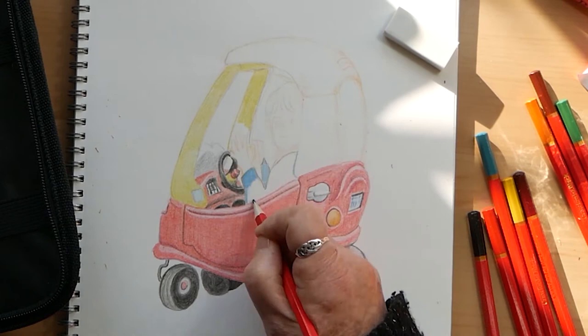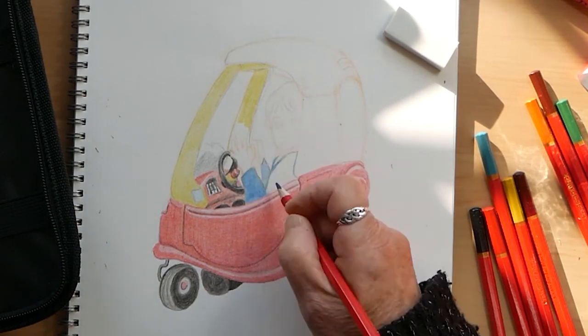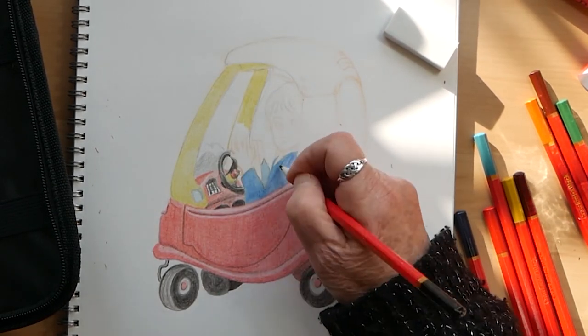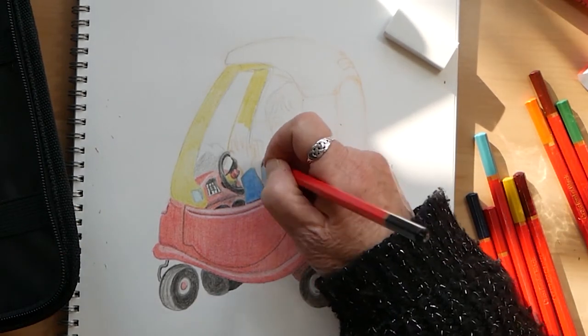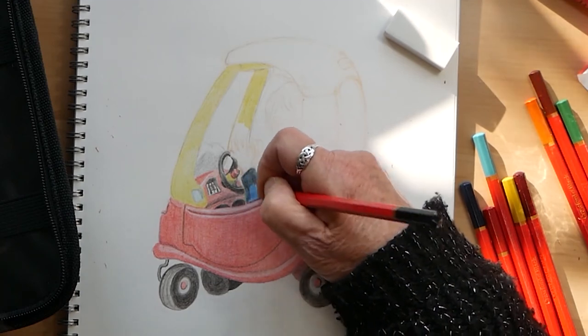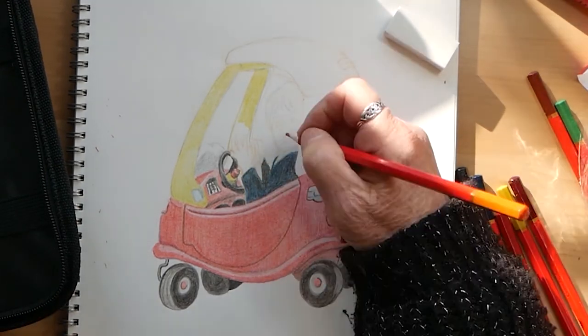So I'm trying out some other colours — some blues. It's quite a nice colour blue, except this is supposed to be the darkest of the blues, so I'm going over it with black to make it darker.